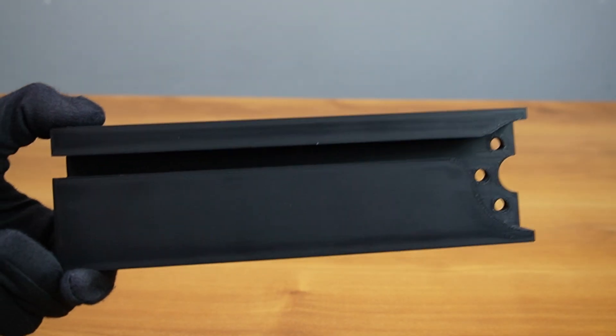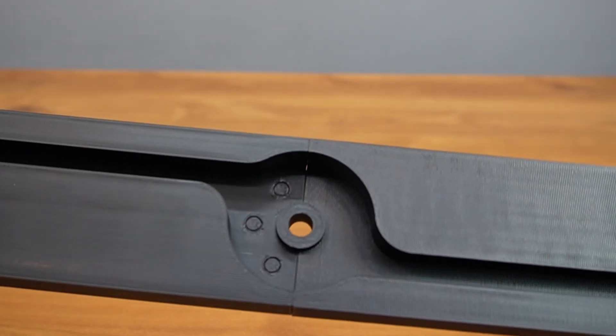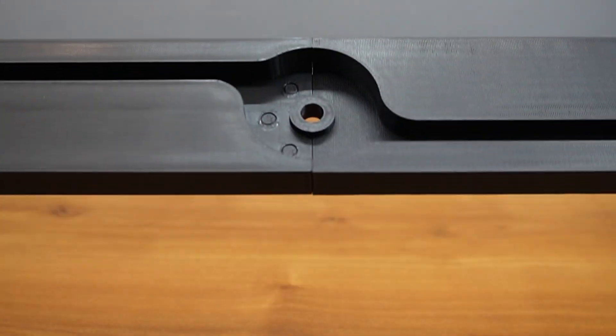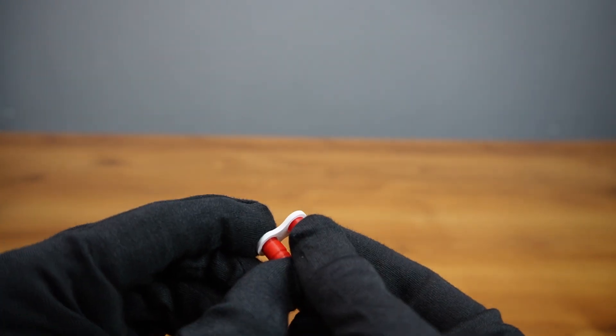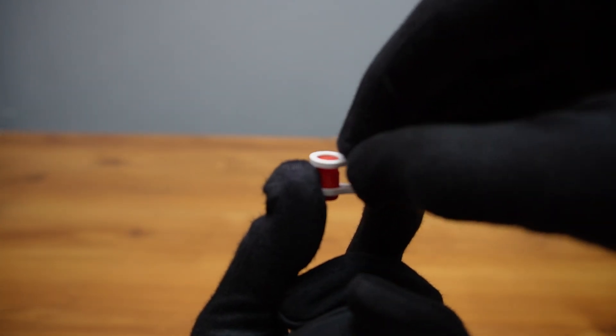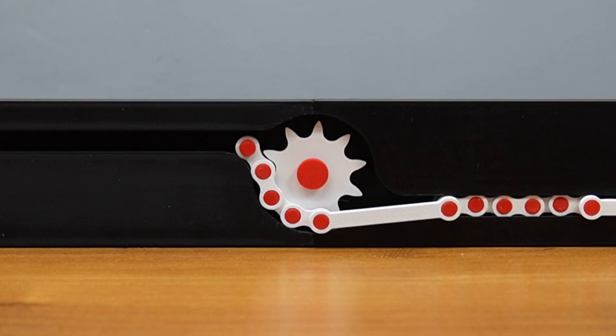Now it was time to put it all together. I started by mounting the sprocket on the rotating shaft, then fixed the chain loop around it, and secured the guide rails. The key part was positioning the cams so that they engaged the chain from opposite sides alternately.